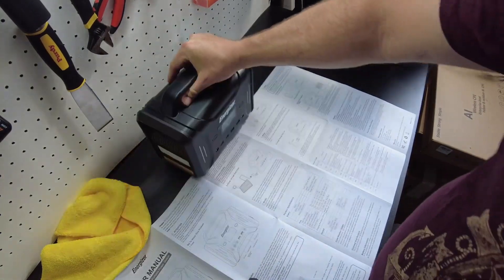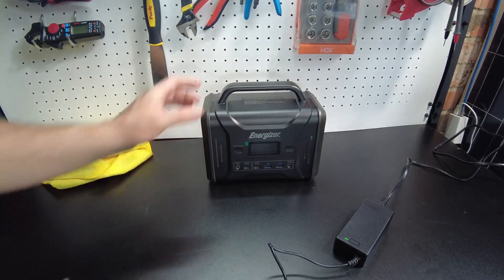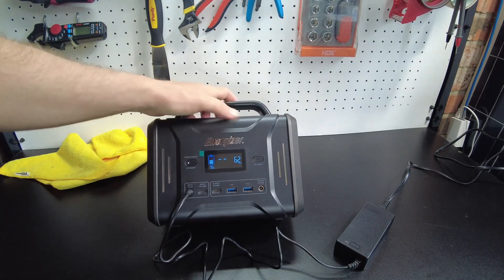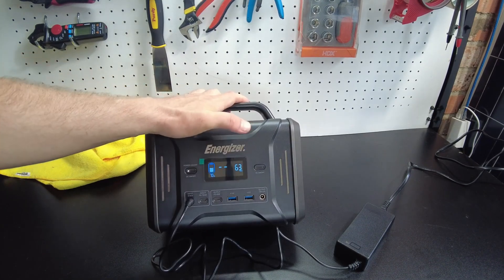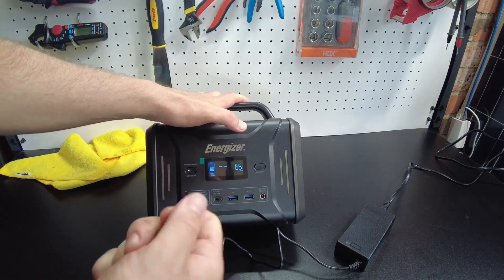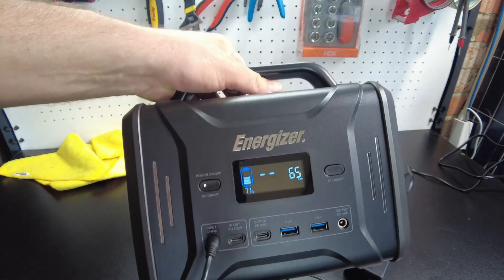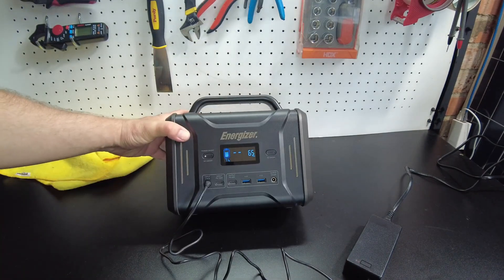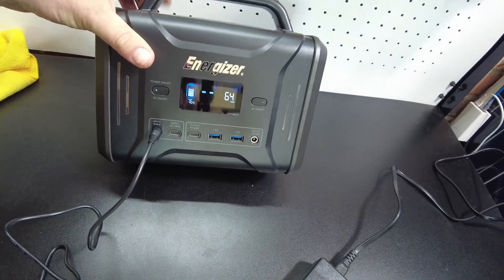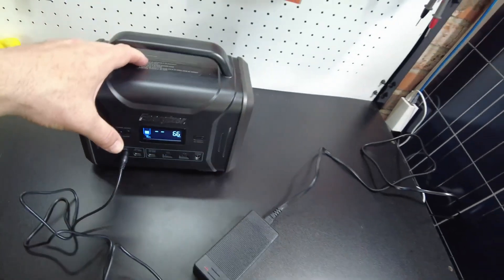Let's plug in the AC power adapter and start charging to see how that goes. The AC adapter is plugged into the input and immediately the display came on showing how many watts we're charging at — looks like 66 watts. That's probably the max wattage whether it's the car charger, solar, or the power adapter. We're at 71% right now. 16 minutes later we went from 71 to 76 percent — that's five percent every 15 minutes, roughly 20 percent per hour.